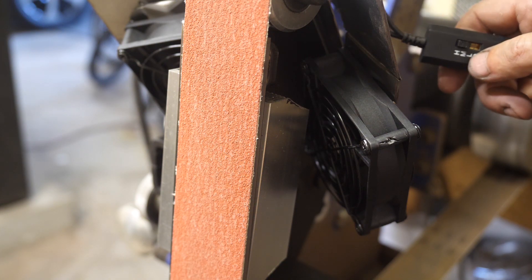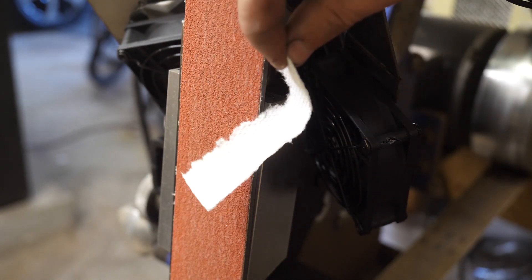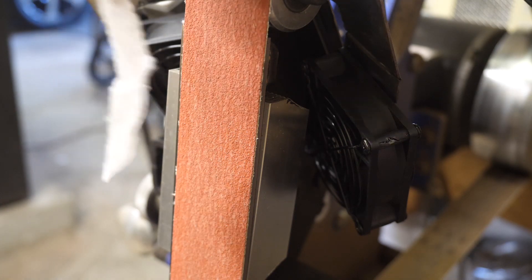Let's feel the power! The fans are going to be replaced with something stronger later, okay? So don't sweat it.